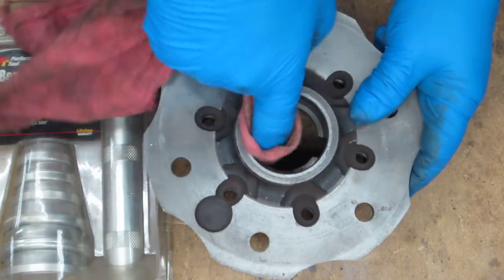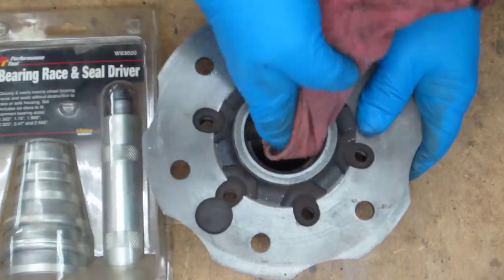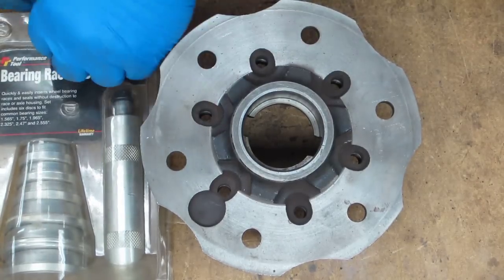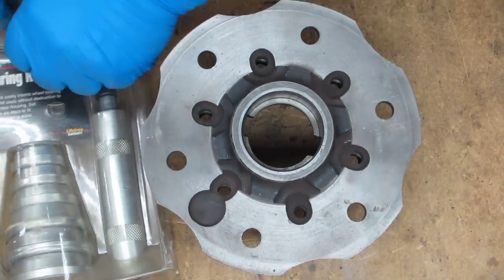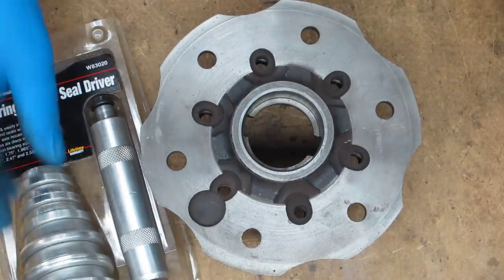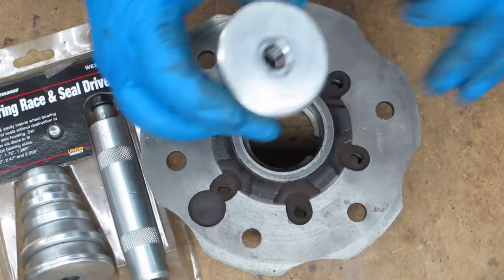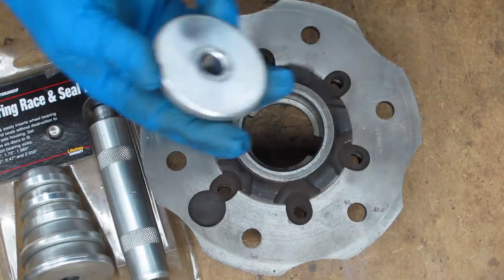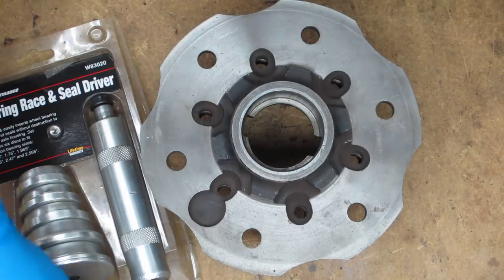I'm going to combine the video so I won't re-explain everything. This is a bearing race and seal driver — it works great for seals as well. When you use the seal side, you put it on this side. I don't have a seal there, but basically that goes over it.